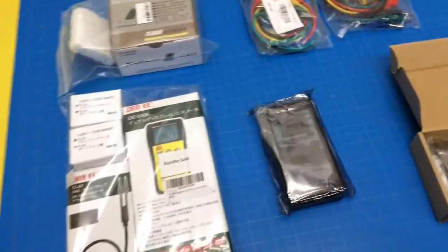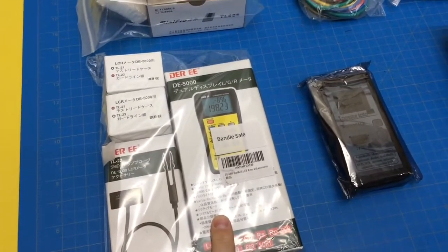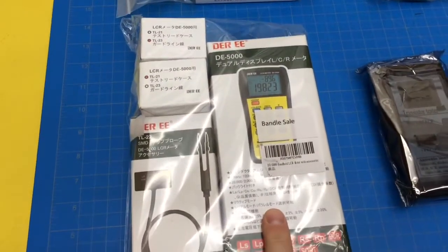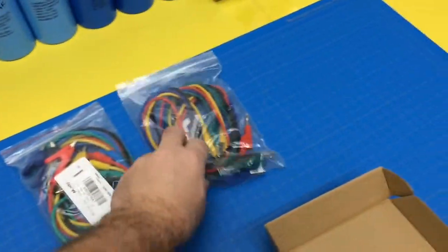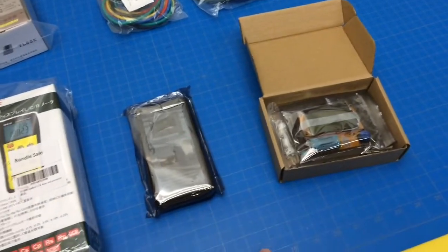Let's take a look at some of the new testers we got. LCR meter — I'm interested to check that out. We broke out some old caps to take a look at, mainly for the ESR function, which is what I'm concerned with. A prong burner, some leads, and then some electronic component testers.